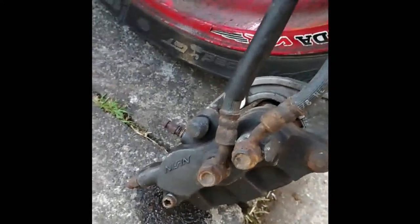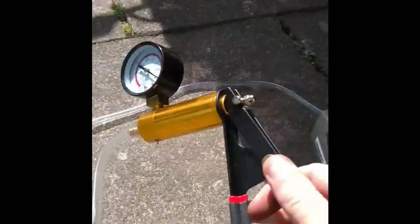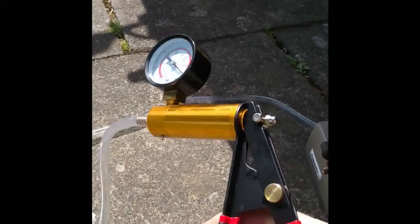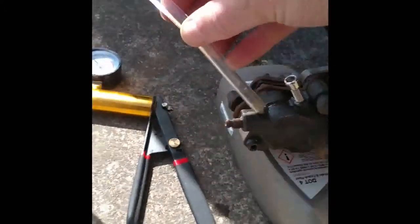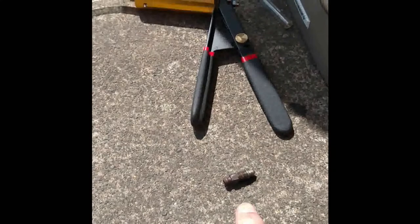This is the tool I got off eBay - it was only 15 quid. It works quite well. That's the tube that's supposed to collect the fluid, and the end of it goes onto the nipple. I tried pumping it but it wasn't pulling anything through even when I loosened it off as far as it would go.